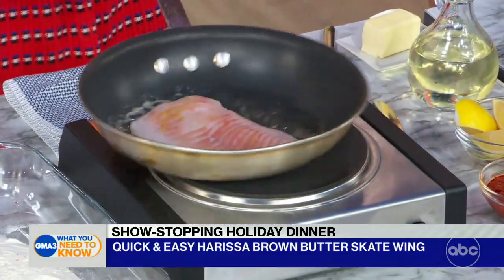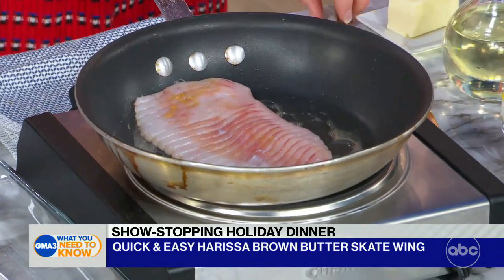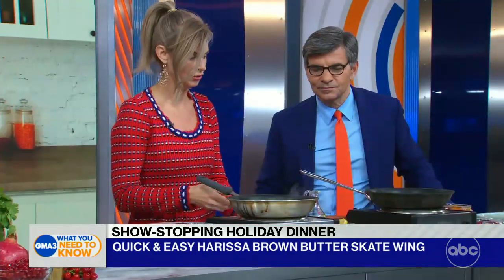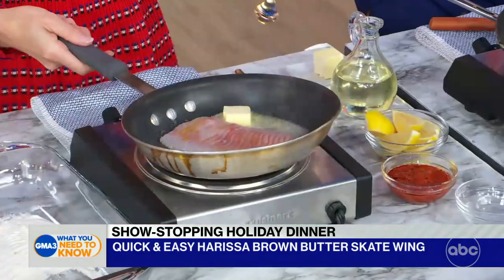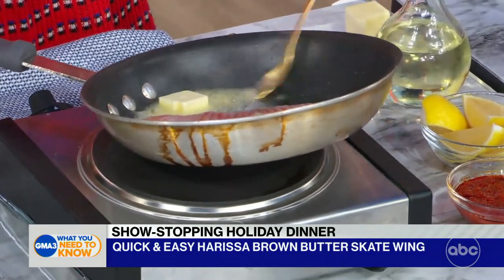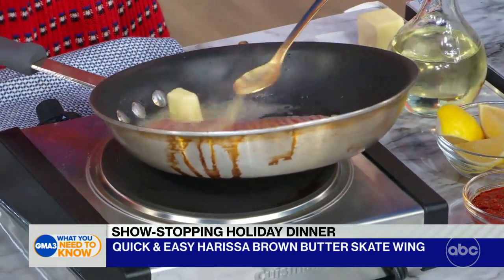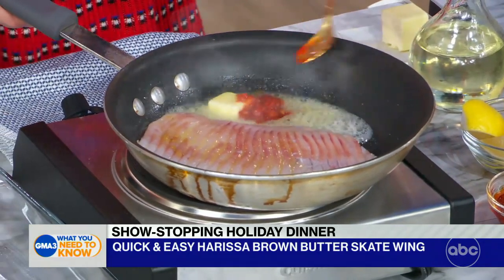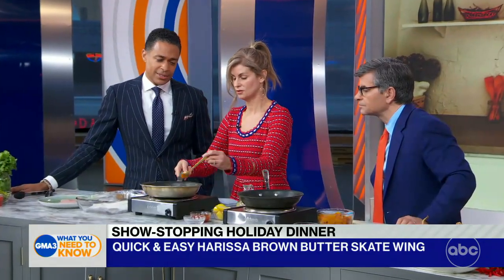You want to have your pan on a medium-high heat to get that sear going. And what you're going to do — as soon as it happens — the sauce, we're going to do everything in one pan. We're going to add butter into it. As soon as it starts to foam up and get nice and bubbly, it browns — the milk solids that are starting to cook and get brown. We add our harissa into the pan. This is the sauce.